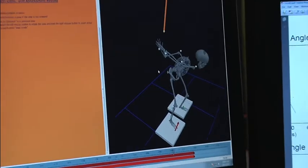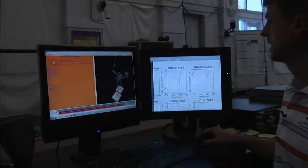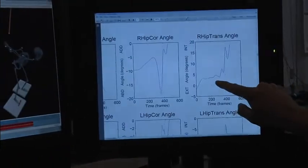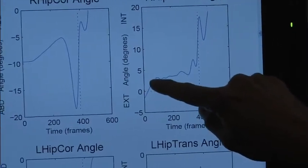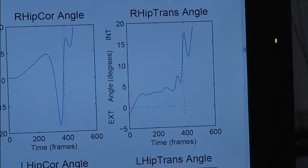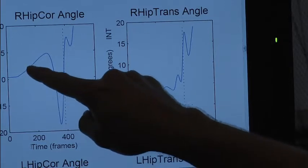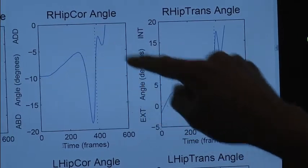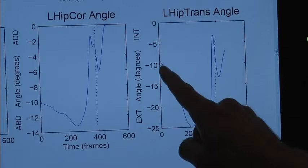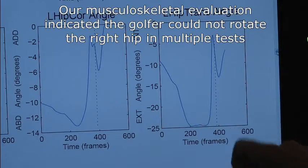I'm going to show this to you in a graph so we can quantitatively prove that his hip has stopped rotating in the backswing. Here we have the right hip transverse angle — that's the rotational plane of the right hip. You can see that he rotates about five to eight degrees and throughout the backswing basically flat-lines. So that hip has stopped rotating. At the exact same time that the hip has stopped rotating, you'll see it starts to dip — this is the lateral angle of the hip on the right side. In contrast, the left hip continues to rotate with a nice smooth curve into the transition of the swing.